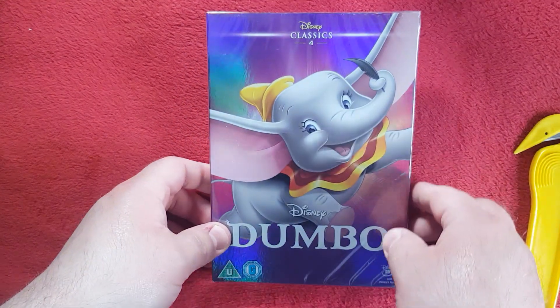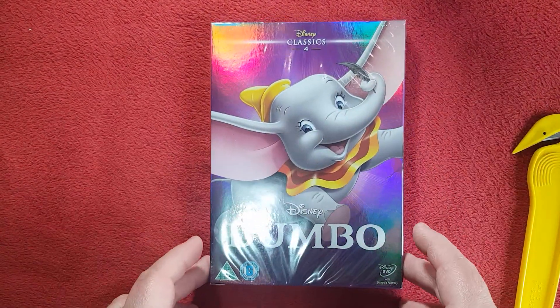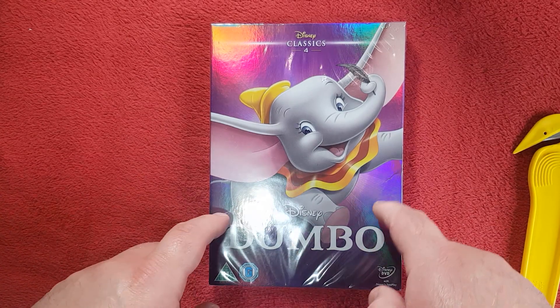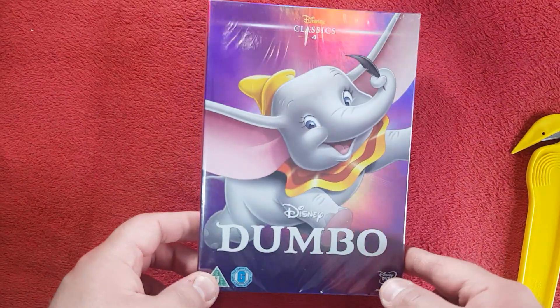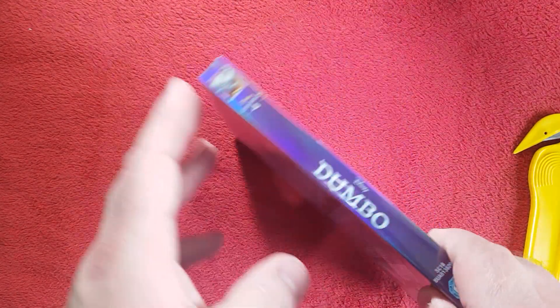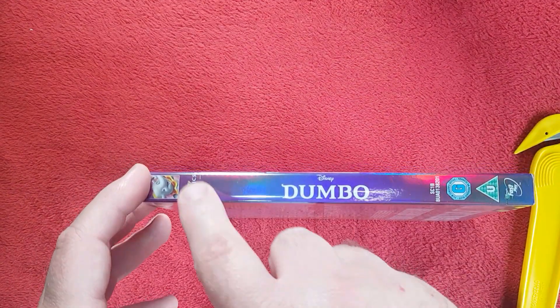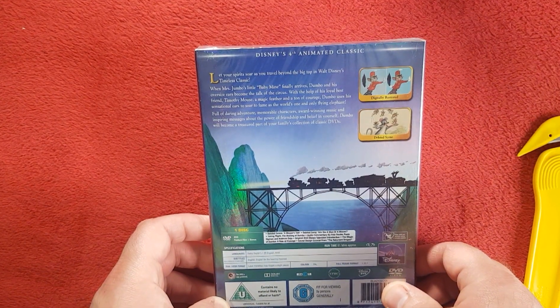I still need to see Lady and the Tramp live action, but we can get into that another time. Let's take a look at this. Straight at the front we have Dumbo the elephant himself plastered on there from the get-go, a nice little purple rainbow shine to it — I love how they do that. There's a Disney logo right there, classic number four on the spine that says Dumbo with the classic numbering.